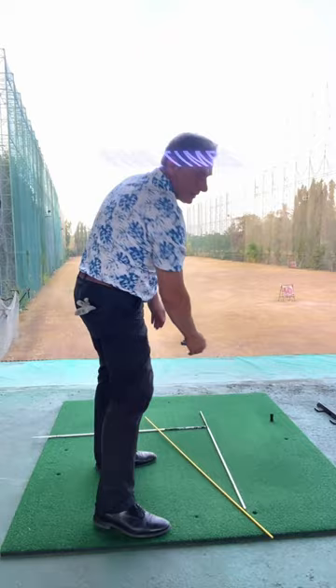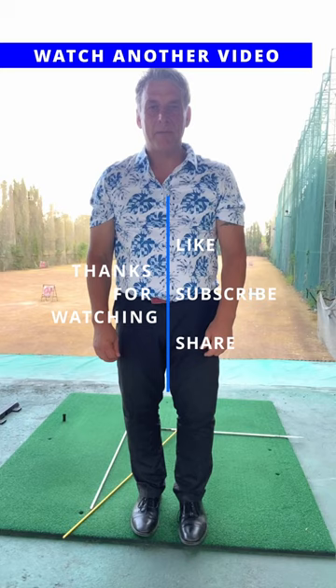Perfect drills make perfect golf. If you make good drills you can play very good golf. So if you like my video give me a thumbs up and watch another video.